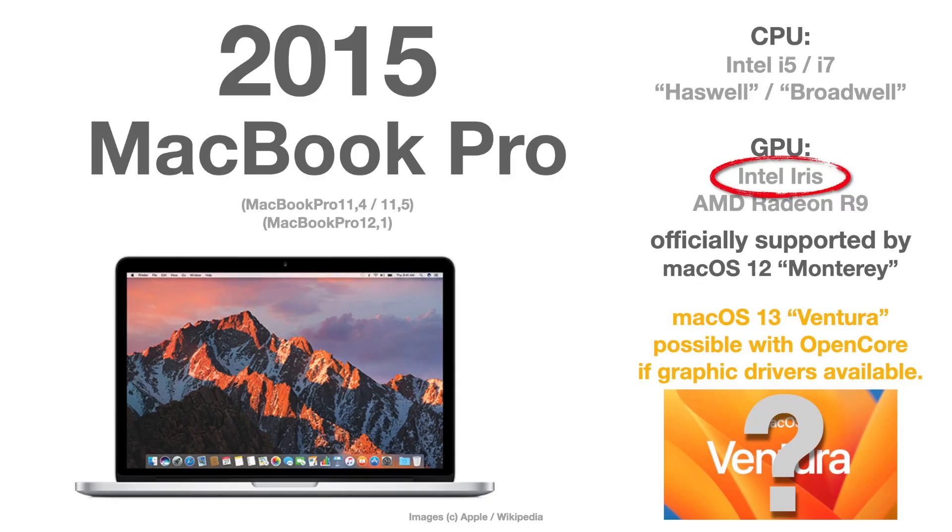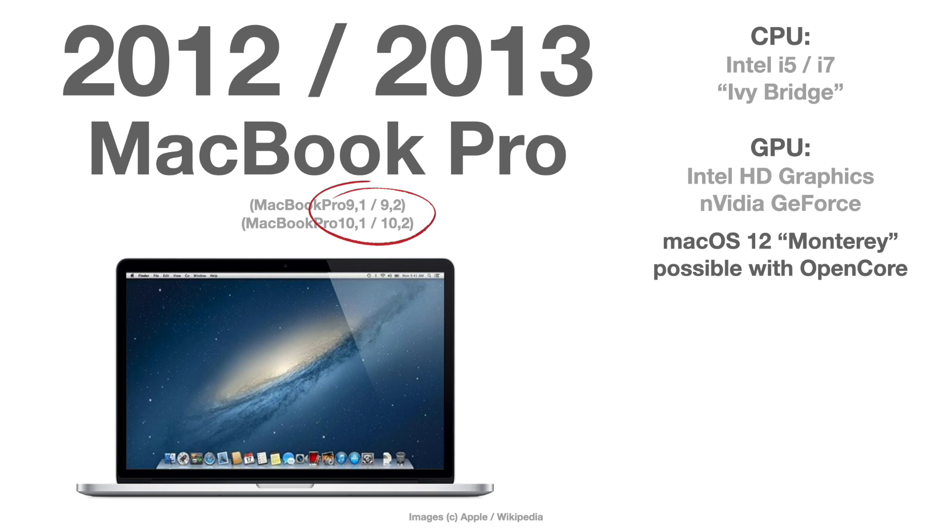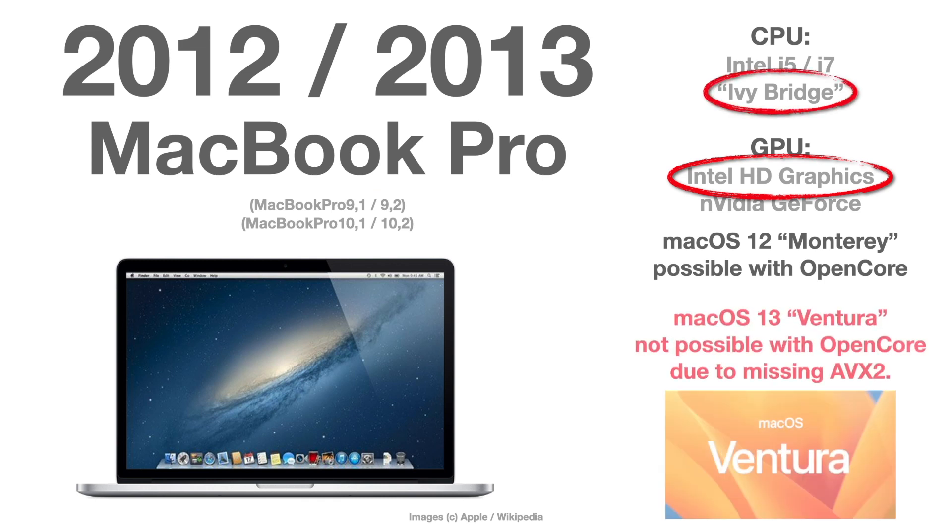The same goes for the 2015 MacBook Pro — models 12,1, 11,4, or 11,5. Also, the 2013 and 2014 MacBook Pro — models 11,1, 11,2, and 11,3 — have the same Intel Iris GPU situation where graphic drivers are needed. But the 2012 and 2013 MacBook Pro — models 10,1, 10,2, 9,1, and 9,2 — have an Ivy Bridge CPU, which means pre-Haswell, no AVX2. There is very little chance the devs can emulate the AVX2 instruction set, so all of these MacBook Pros and older will likely not be able to run macOS Ventura even with OpenCore.